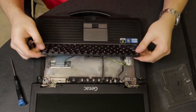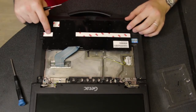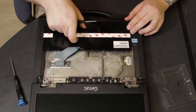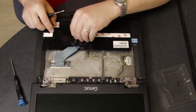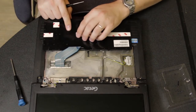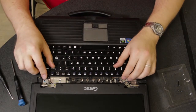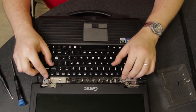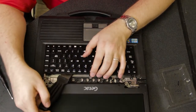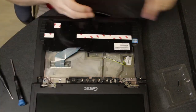Then just pry up and lift. If you just flip it towards you, this can sometimes be peeled off and the keyboard can be taped down. It's tacky. If yours does not peel up easily like this one did, there's a decent chance you're going to have to get a spudger, or here I'm using a putty knife, to pry up on the tape.